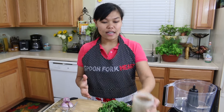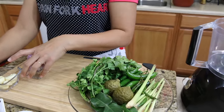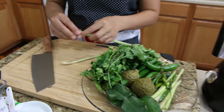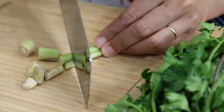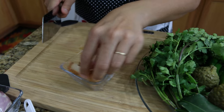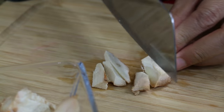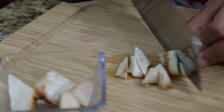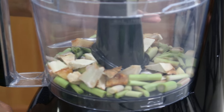Now we're done with the dry spices. Next we're going to work on the fresh ingredients. I'm going to cut everything and put it in the food processor. I'll cut the lemongrass — you don't have to cut it small, just cut it about this size to help the food processor. Next is galangal — fresh galangal looks a little bit like ginger. Now I'm going to blend this first just to help all the ingredients process easily.